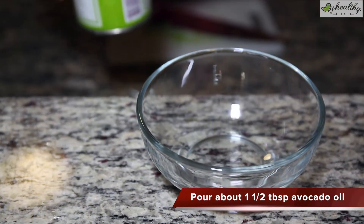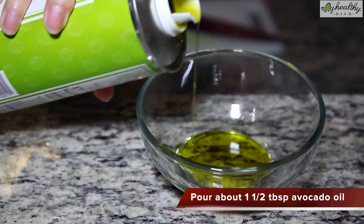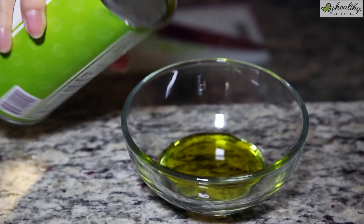Here's our avocado oil — we don't need that much, maybe one and a half to two tablespoons.